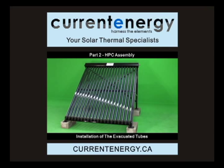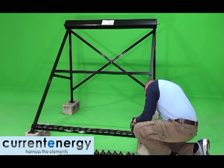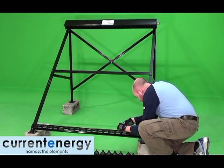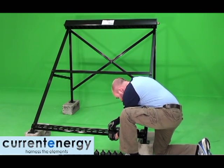Hello, we are CurrentEnergy, your solar thermal specialists. In this video, we will be showing you how to install the evacuated tubes into our HPC200 collector.